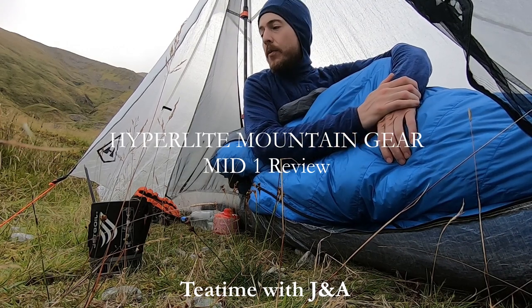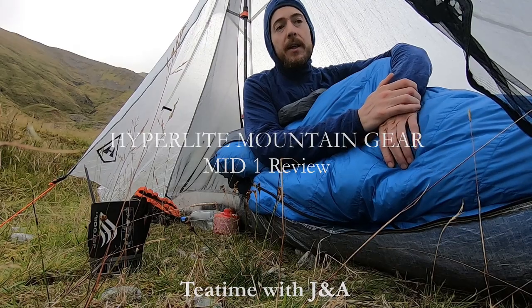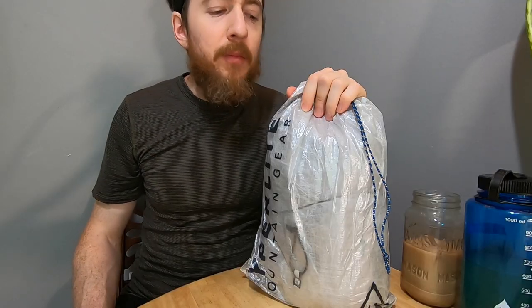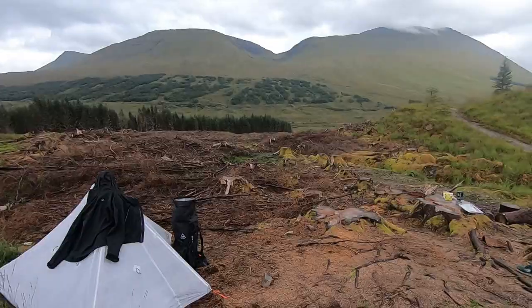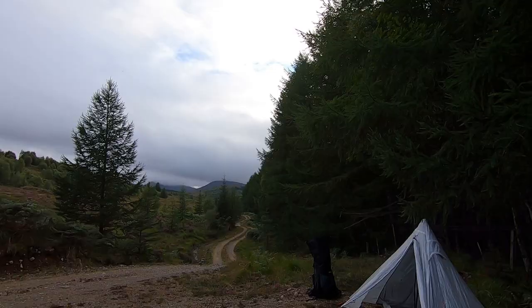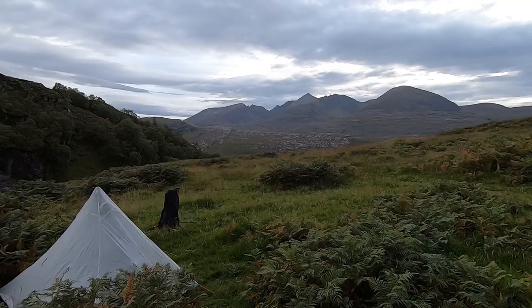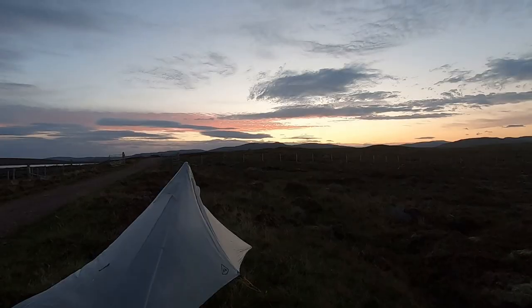I've been using this tent for just about two weeks now and I really like it. I got the Hyperlite Mid One tent because I wanted to shave some weight off my backpack when I am out in the woods alone. This tent is made of very lightweight materials, DCF5 and 10, and a thin bug net, and weighs just barely over one pound.